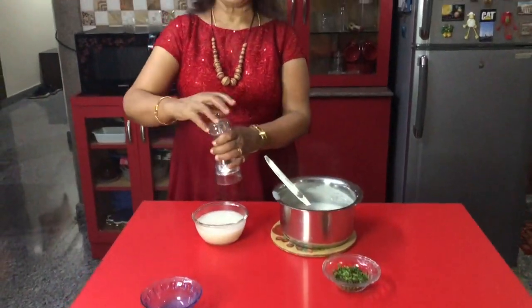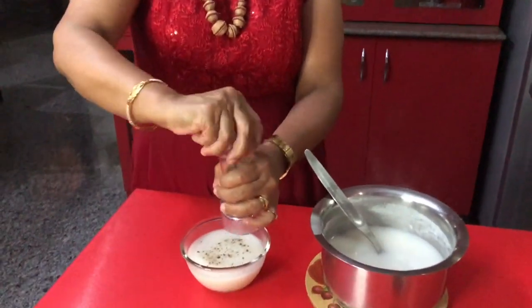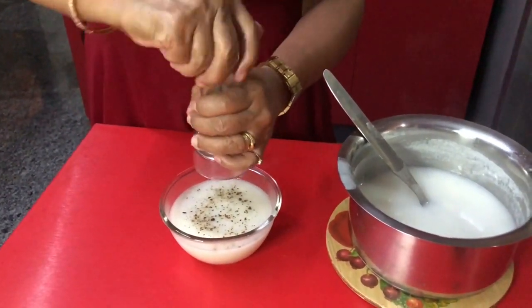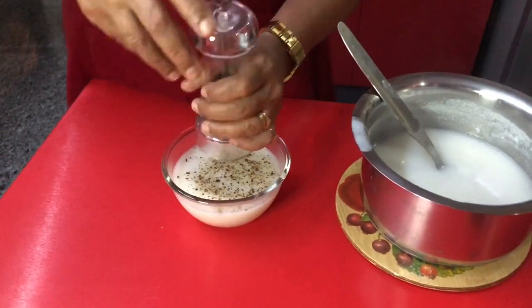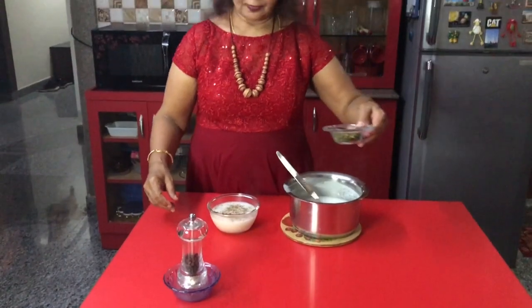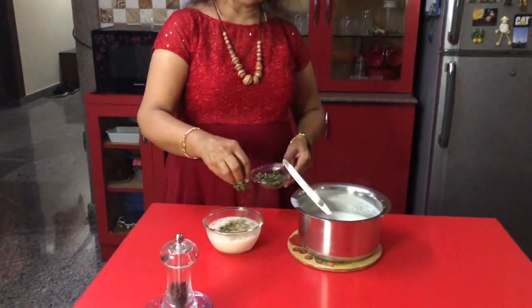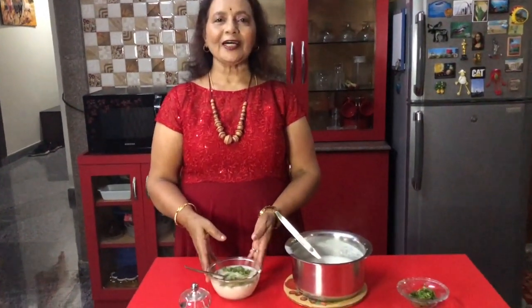I am adding some pepper to taste — just sprinkle some pepper according to your taste. Garnish with coriander. Now it is ready to serve.